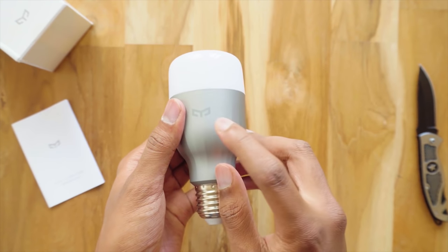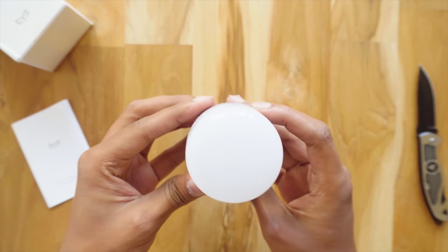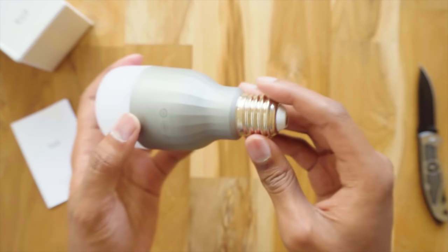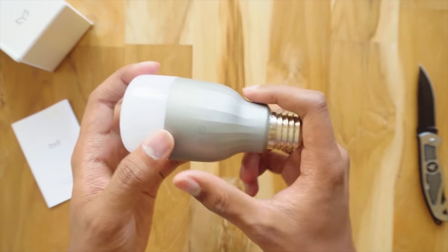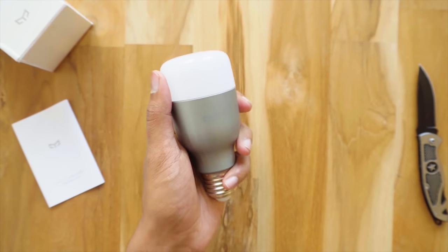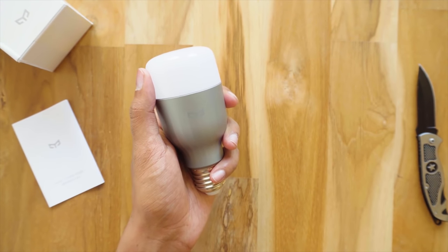Today I've got another great deal for you guys and that is the Xiaomi Yi Lite. For those of you that haven't seen this product, it's very similar to the Philips Hue Bulb. It's a smart light bulb that allows you to control it using an app on your phone, or you can even use things like Alexa or Google Assistant to control it.